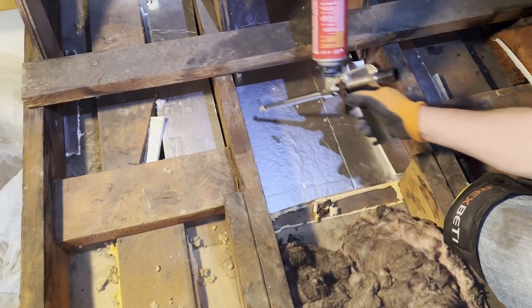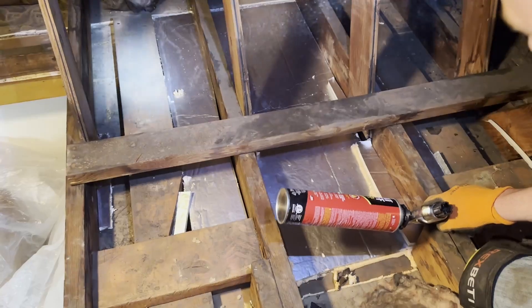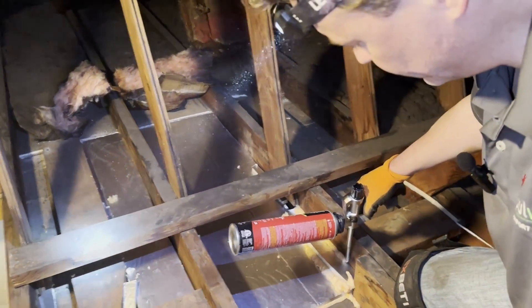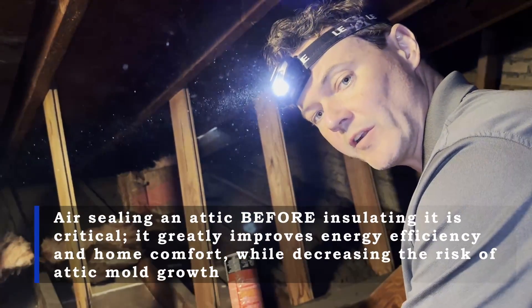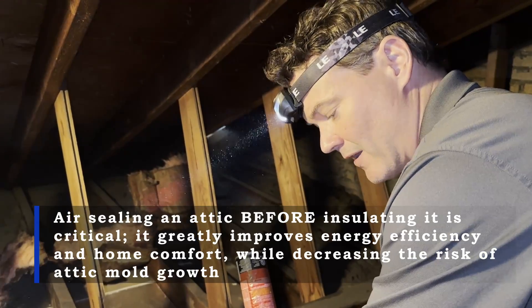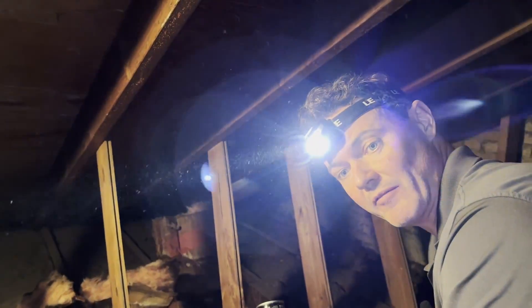This is a critical thing to do. It's going to save energy, make the house much more comfortable, and reduce the amount of moisture that can escape up into the attic from the house below. If you don't air seal an attic and all you do is insulate it, you're going to make the attic colder, which makes the roof deck colder. The air that continues to escape up from the house will bring moisture with it, condense on the underside of the roof, and the next thing you know, you'll have a mold problem.